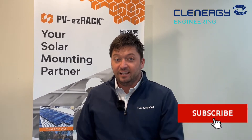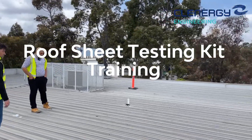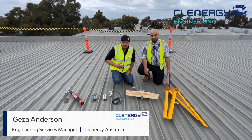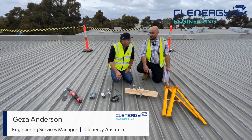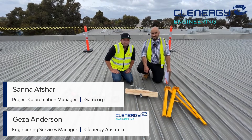Hi guys, welcome to Clenergy Engineering. Look out for more videos from us and give us a like, press the subscribe button and let's get on to this video. I'm Geza from Clenergy. I have Sonne here from GEMCorp and today we're going to show you how to do clip lock roof testing.